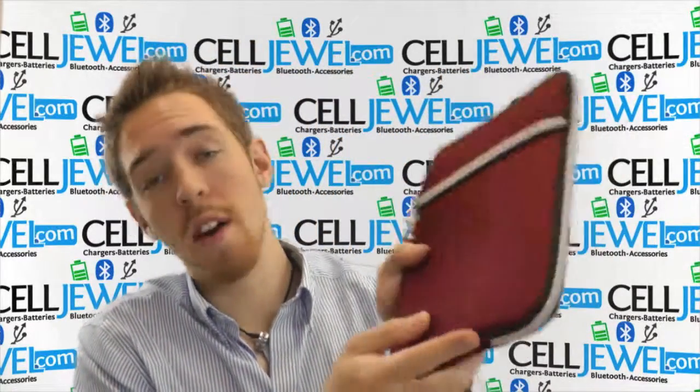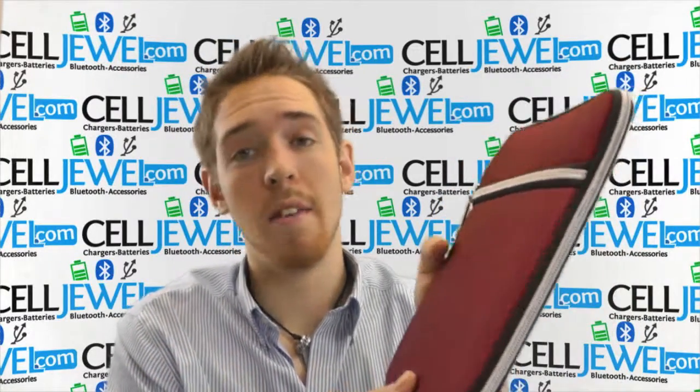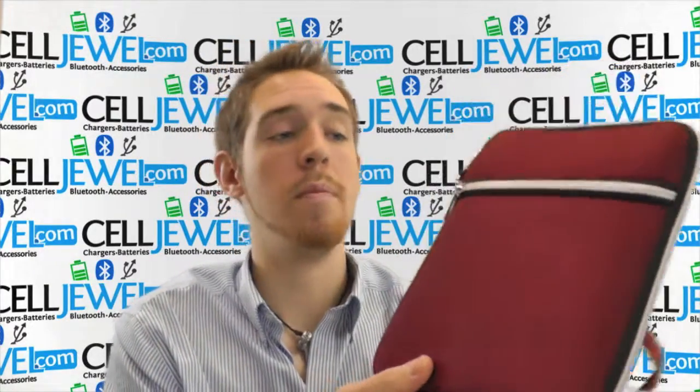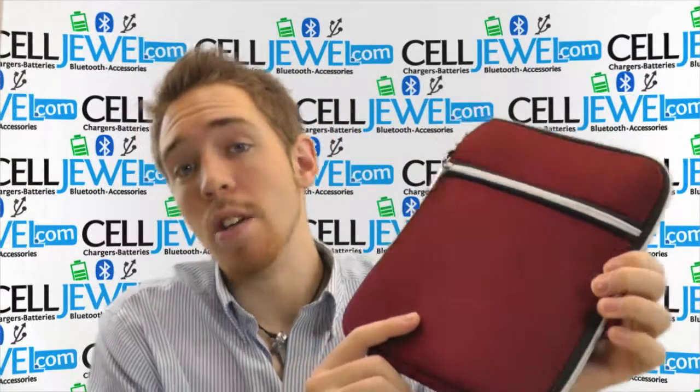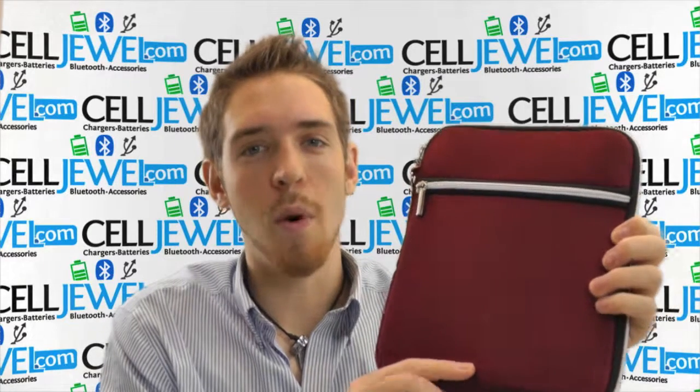It's very sleek and very cool looking. It's got a nice design to it and it looks very professional. I highly recommend getting one of these for your iPad or tablet. Go purchase this on celljule.com — we have all your cell phone accessory needs. Thank you for watching.